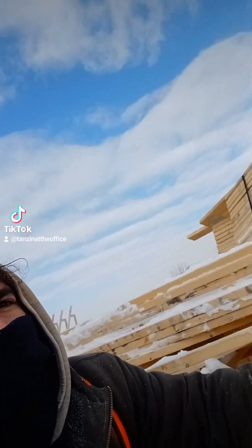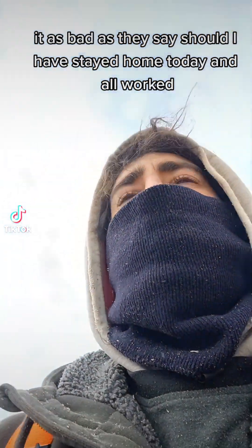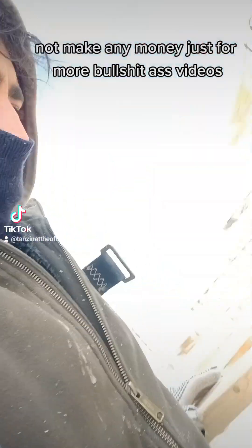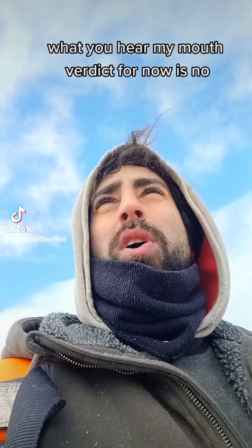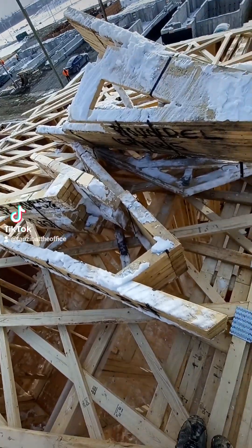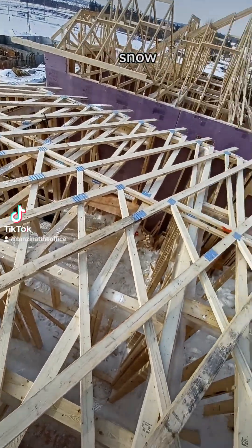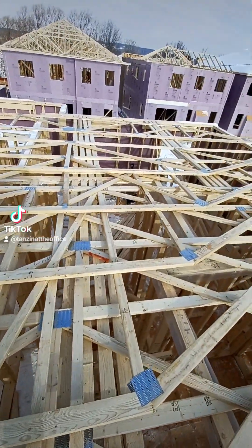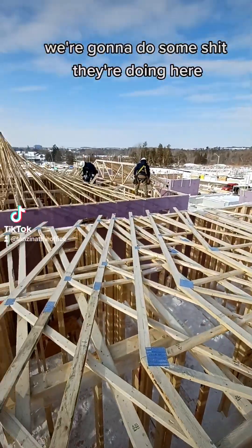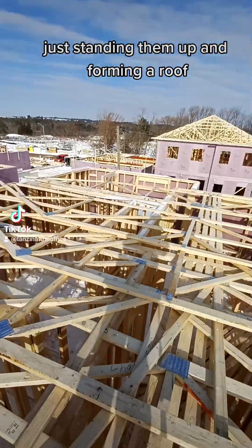Let's see how bad it is — is it as bad as they say? The verdict for now is no. Here are our trusses, essentially covered in snow. They're all going down that way, and we're going to be essentially doing what they're doing here — just standing them up and forming a roof.